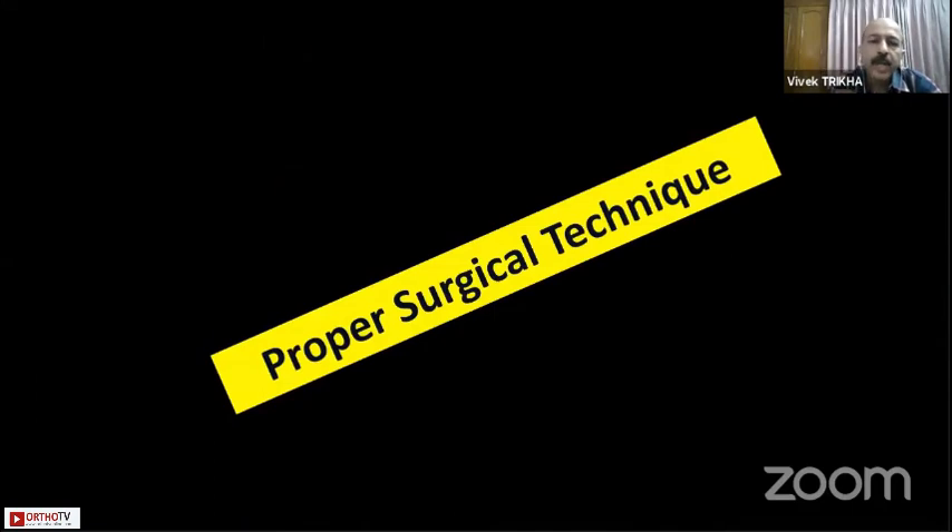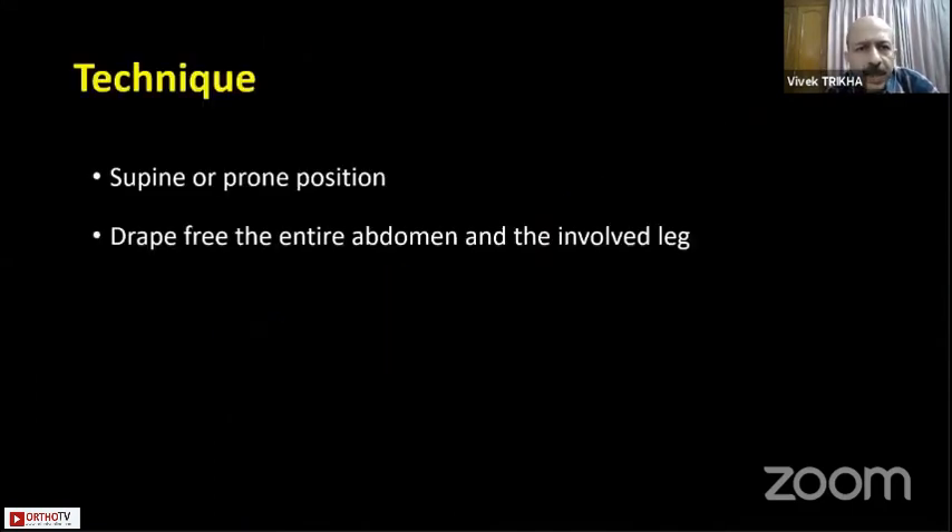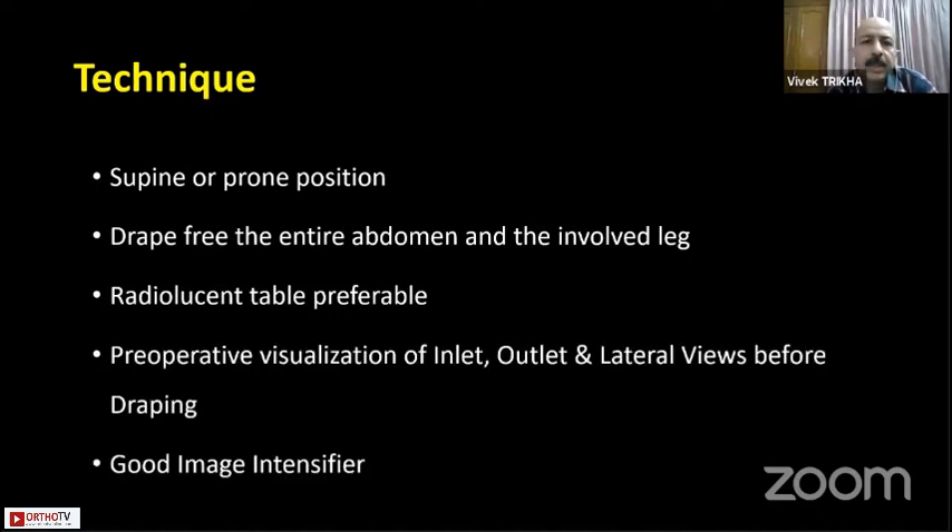Regarding proper surgical technique: you can do it in both supine and prone positions. Drape freely the entire abdomen and the involved leg where you want to do the distractions and reductions. A radiolucent table is preferable. Always, before draping, verify that you can get your outlet view properly as well as the lateral view.